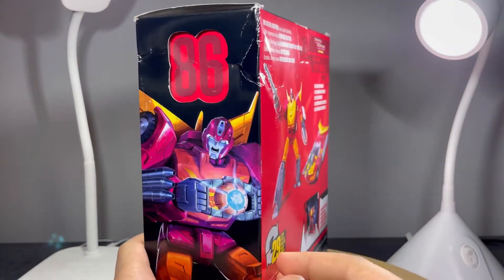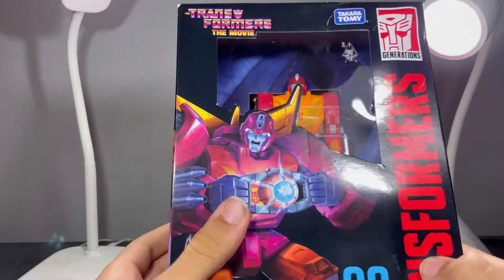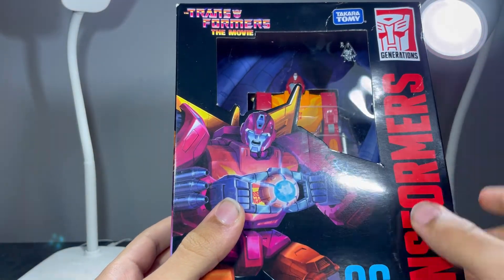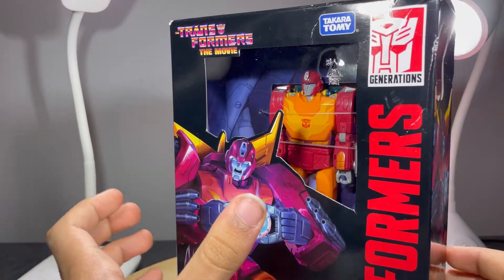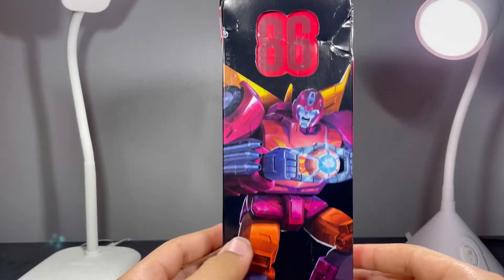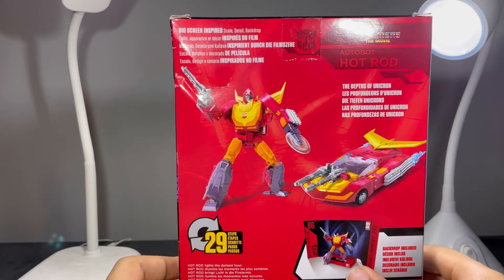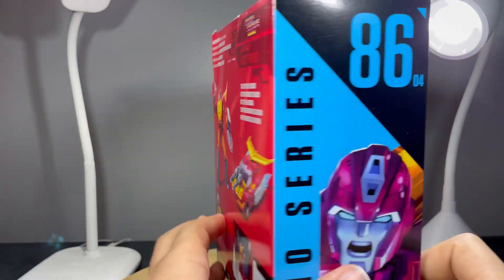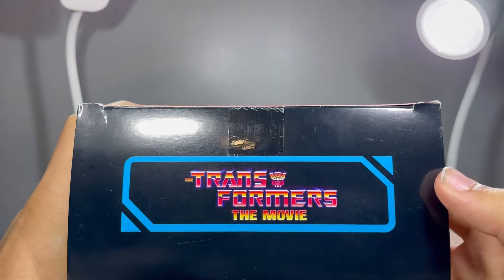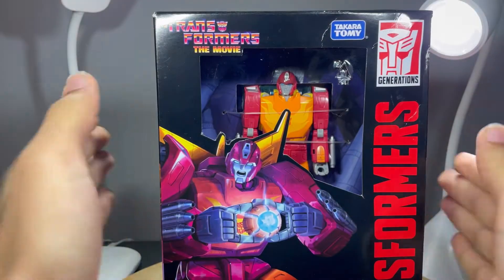I got this from Walmart, but they just chucked this into the truck because it's been damaged on the inside — I hope it's not a return. On the side you've got an image of Hot Rod; on the other side a close-up of his face. On the back there are product shots in robot mode and vehicle mode, transforms in 29 steps. On the top: Transformers The Movie. On the bottom: barcodes. Let's get to it and open this guy up.